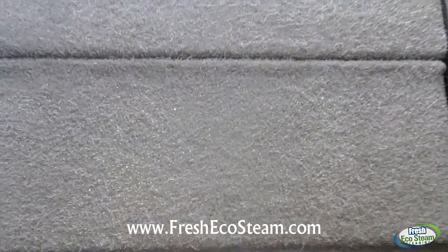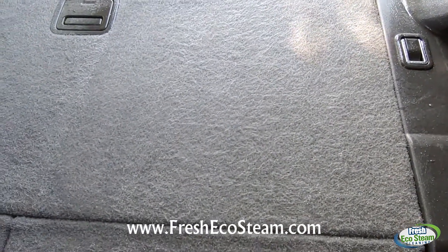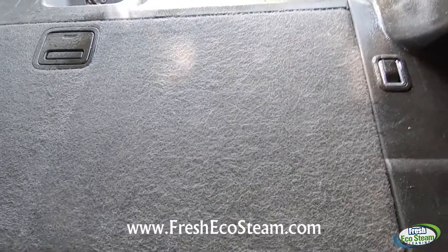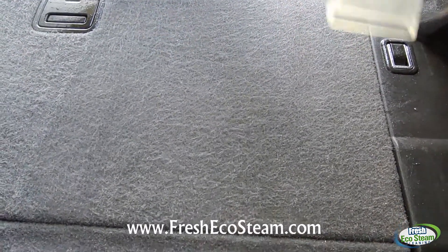As you can see, it looks clean, but it's not. This is the before — this is where we're going next — and it still looks clean, but we're going to continue to clean it until all the stains come out. Check this out. This is how we clean up your upholstery.